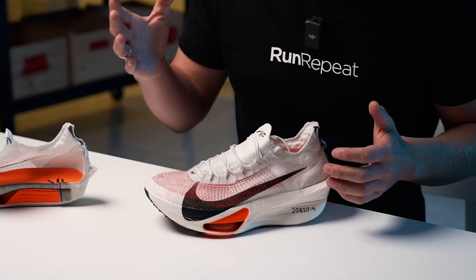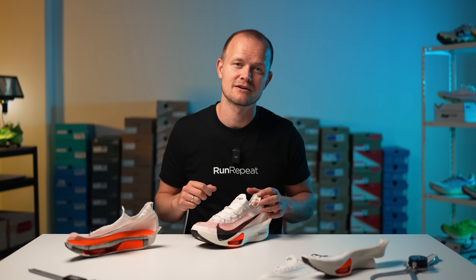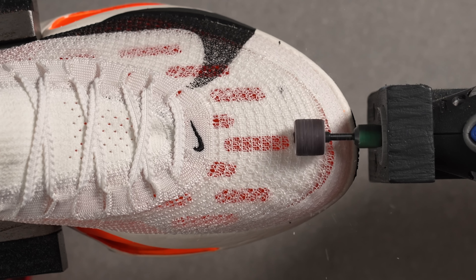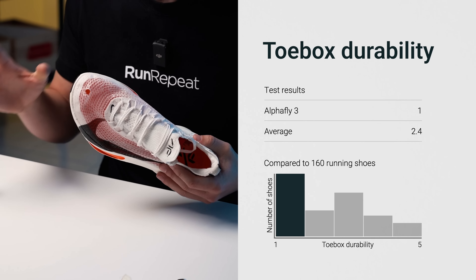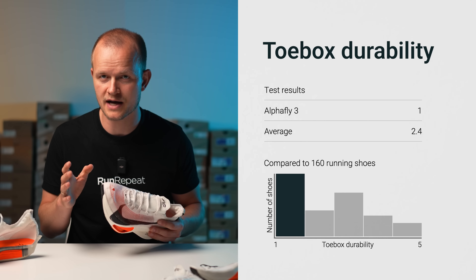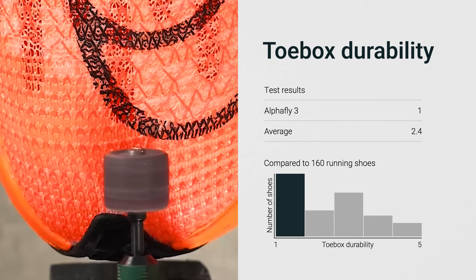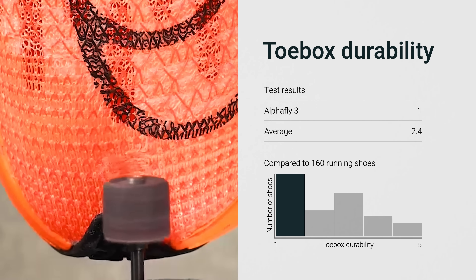Following the impressive breathability test we moved on to the durability assessment, where we encountered a significant setback compared to the AlphaFly 2. Our Dremel test on the toe box resulted in a large round hole. The upper offered virtually no resistance, earning a disappointing 1 out of 5 from us. This starkly contrasts with the AlphaFly 2, which had aced the test with a 5 out of 5. If toe box durability is a priority for you, you might want to consider the previous model instead.